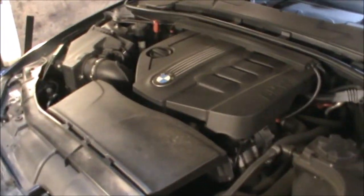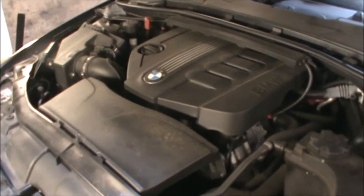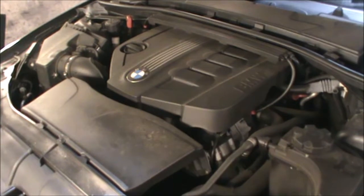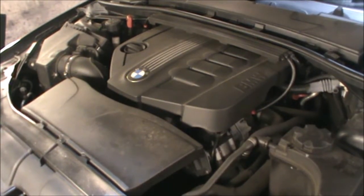Hi there everybody. In today's video I have this BMW 320d 2011 and I'm going to be changing the oil and the oil filter.